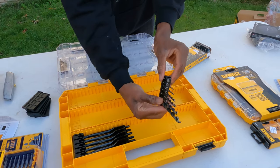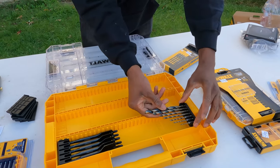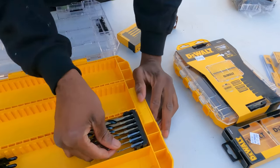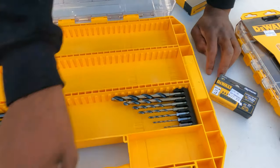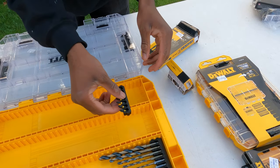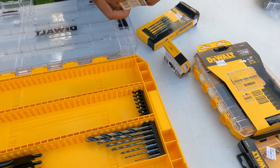Check it out — I've got the drill bits and then I can clip them right here. So right here I've got my flat bits, I've got my drill bits, and they gave us a range of bits here so I can clip them right there.